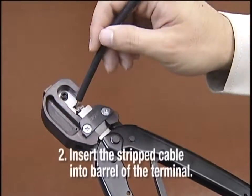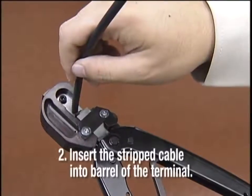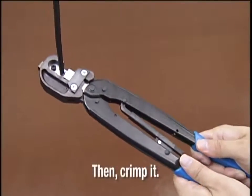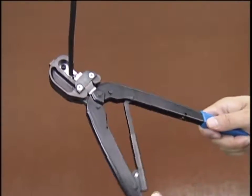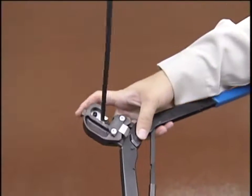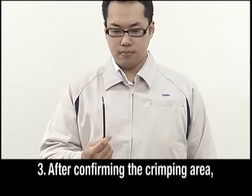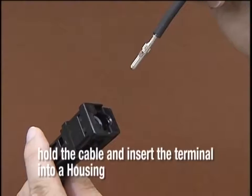Insert a stripped conductor into the barrel where a terminal is to be crimped, and press to join them for solid anchorage. Confirm the absence of abnormalities around the crimping area.